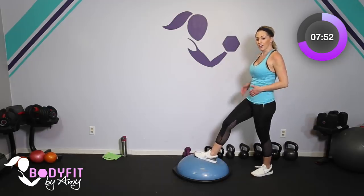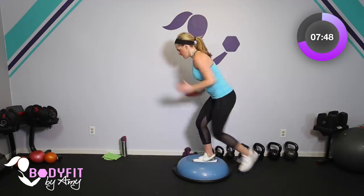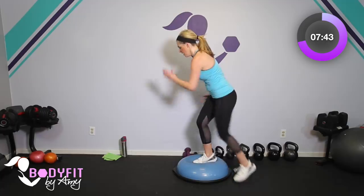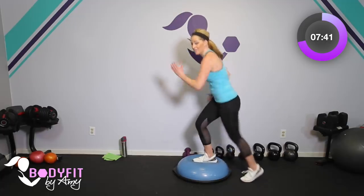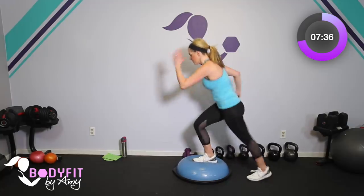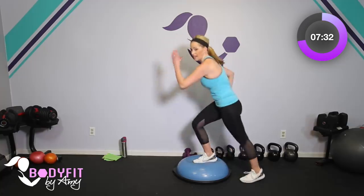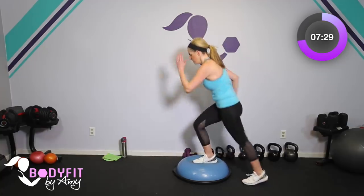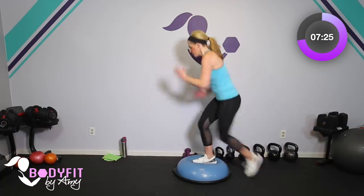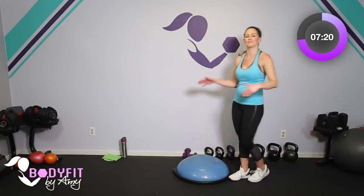Let's get that other side — last little leg burn before we take it down to the mat, and a little bit of extra cardio. Here we go — tap it up. Weight in that front heel. Breathe. The Bosu is so good for strengthening our ankles and our feet, things that we don't think about as much. Add that knee up if you want. And our knees, our hips — it's used a lot in physical therapy and in rehab. Breathe. Last 4, 3, 2, and 1.